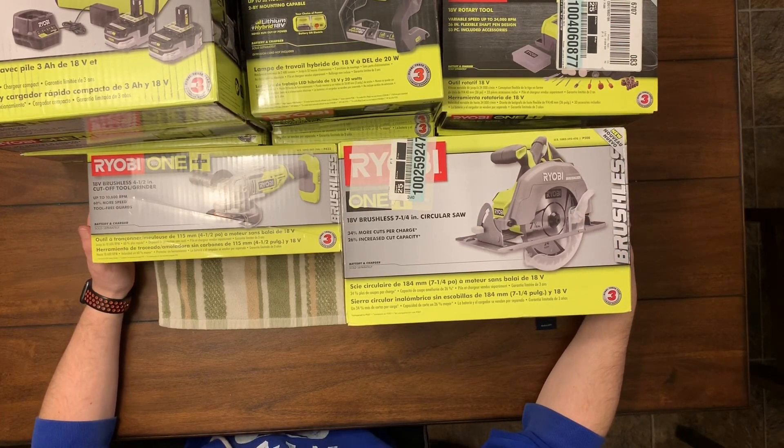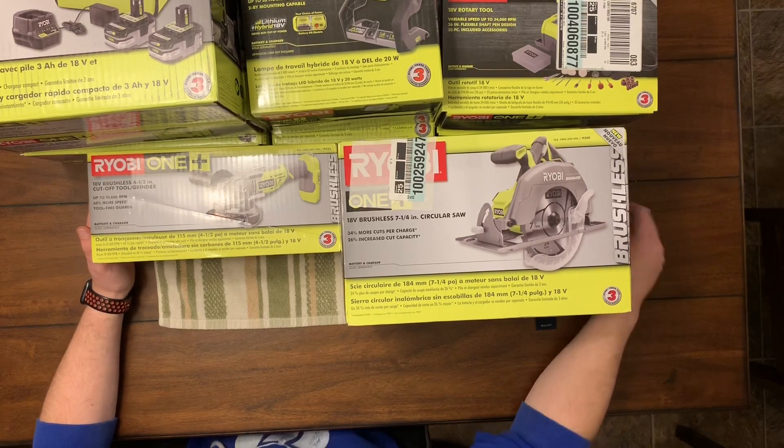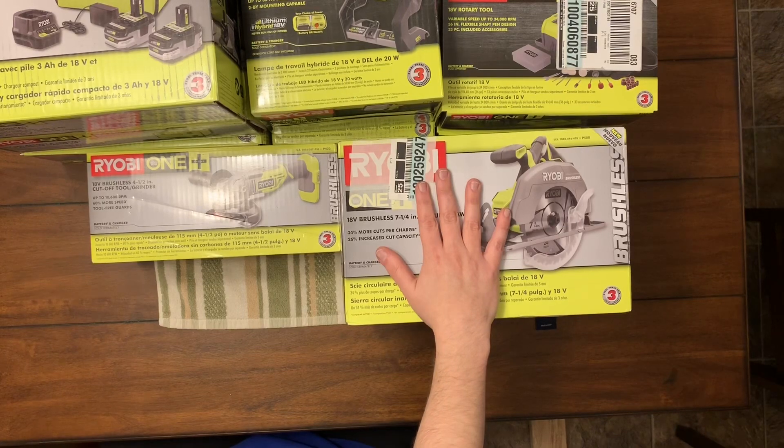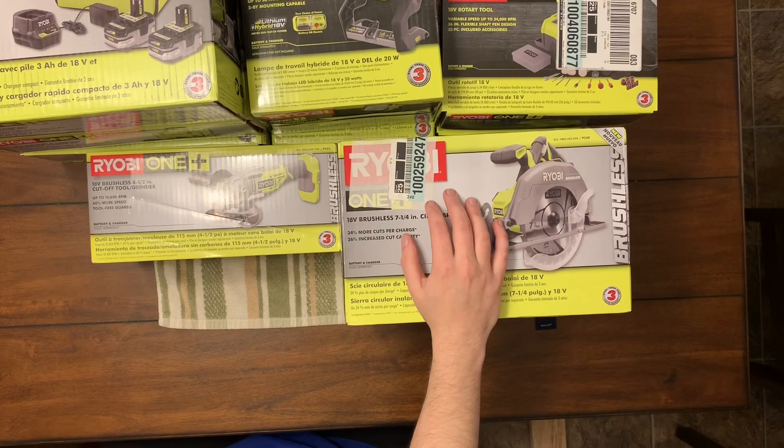I'm pretty happy with this, I was excited to get this stuff. I'm going to be putting a lot of this to work this week because I am finishing a room in my basement. Check out slickdeals.net or just go to Home Depot's website and find out if they run this deal again. If you like and subscribe and hit that notification bell, if I see this deal again I'll post a quick video — and since you have the bell you'll get the notification and can go buy it. Have a great day!